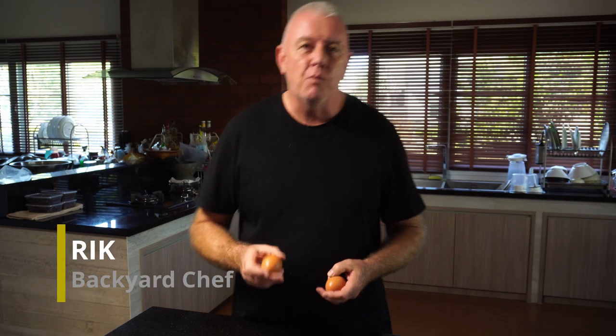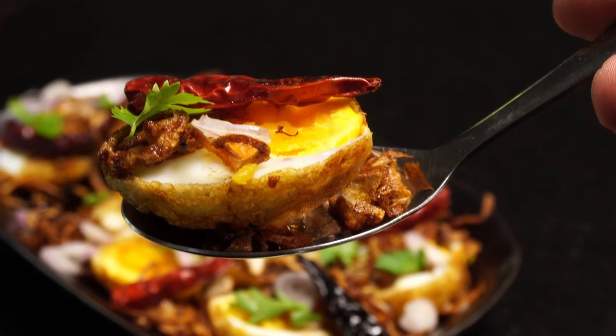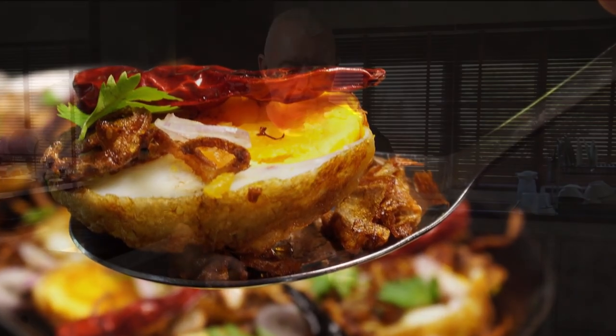Hey guys, how are you all doing today? We're going to make a dish which you will not normally find in a restaurant, but most Thai households know how to make it. We're going to make son-in-law eggs. There are many stories about how the dish became son-in-law eggs — one story says that the son-in-law couldn't cook anything else, so he boiled the eggs, fried them, and served it up with the sauce.